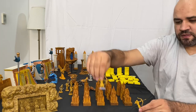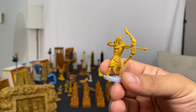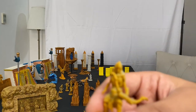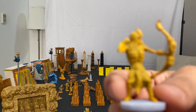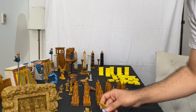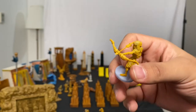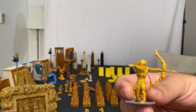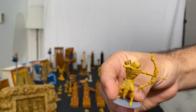Then you have five undead archers. You can see the undead design in their faces and how they're dressed. They all share the same quiver. The arrows themselves are very fragile — when removing supports, try to clip them carefully.